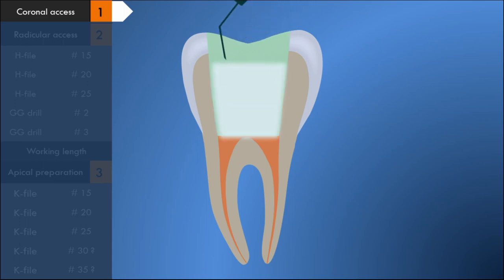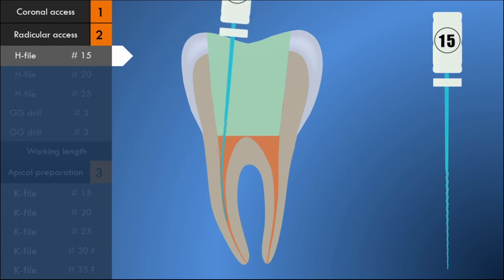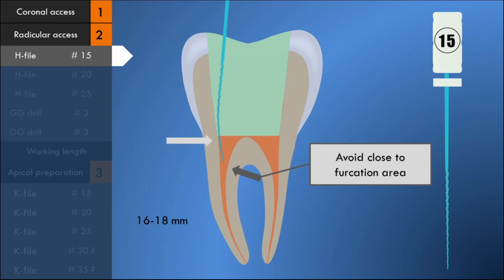In the second stage, the coronal two-thirds of the root canal is prepared, which is approximately 16 to 18 millimeters. H-files of number 15, 20, and 25, and Gates-Glidden drills of size 2 and 3 are used for the radicular access preparation. A size 15 H-file is introduced into the canal for around 16 to 18 millimeters. The file should never be forced inside the canal. It is moved in a rapid up-and-down motion, rasping the canal wall during its outward movement. The filing is directed against the canal wall farthest from the furcation.